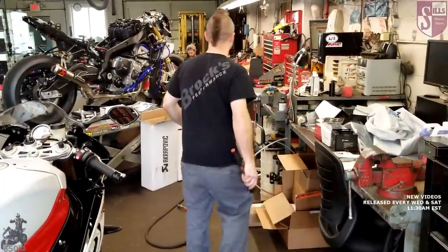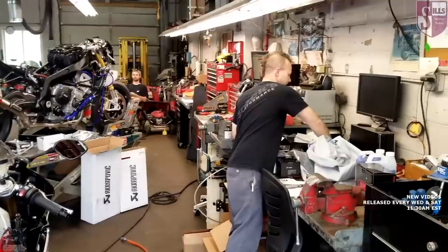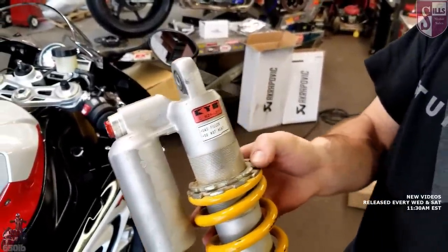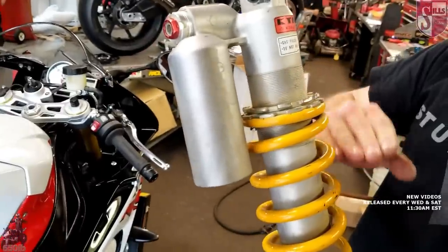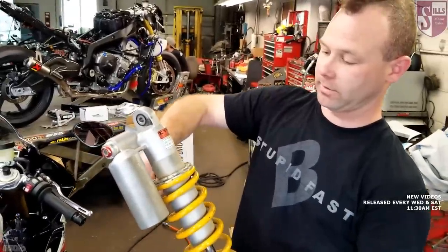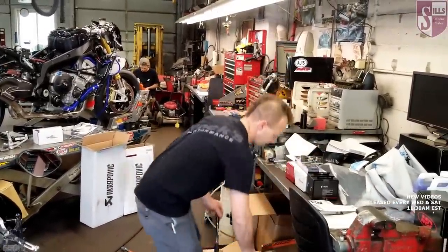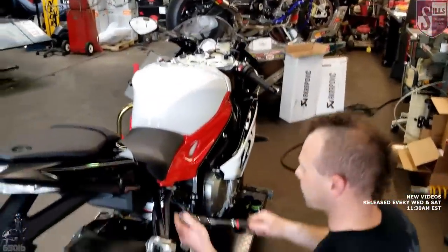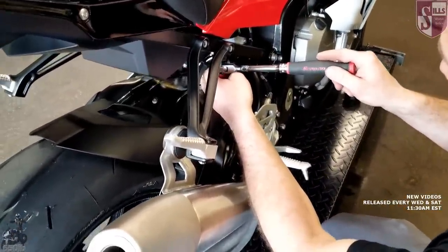Some bikes have a different style — like this dirt bike in for service — where there's a lock collar and an adjustment collar. You break the lock collar free and then physically turn the adjustment collar; you can see it follows the threads and squishes the spring. A lot of bikes are like that. Some are even more basic where you just turn a ramp adjuster that clicks into preset positions — that's usually how Japanese bikes and cruisers work. This BMW rear adjuster is a little harder to count and doesn't click.